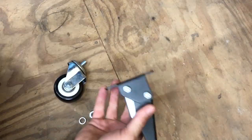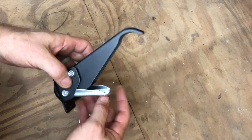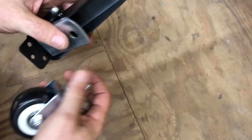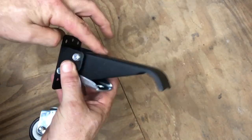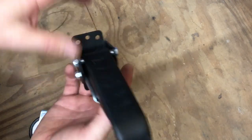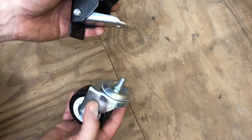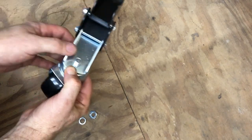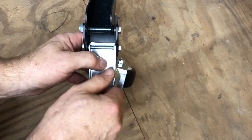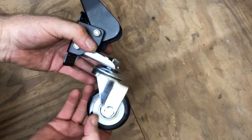I've decided I'm going to use the quick connect method to mount these to my cabinet. One thing the instructions don't show but should be self-explanatory is how to mount the casters to the bracket. If I was going to use the direct mount method, I would mount the plate first before installing the casters, just so everything would be out of the way. Since I'm not using that, I'm going to go ahead and mount all of the casters to the lift system. All you do is put it through the hole, use the supplied lock washer and nut, and tighten it down.